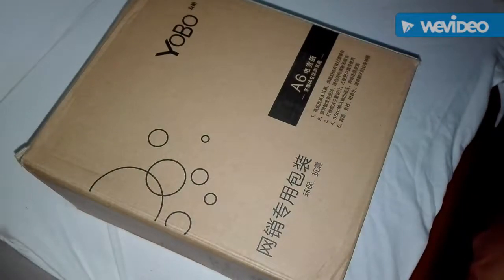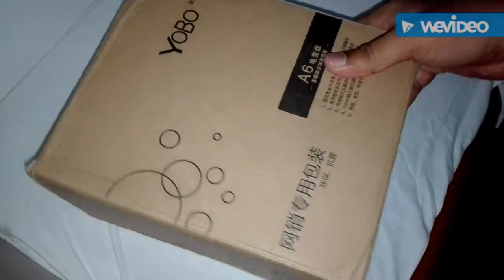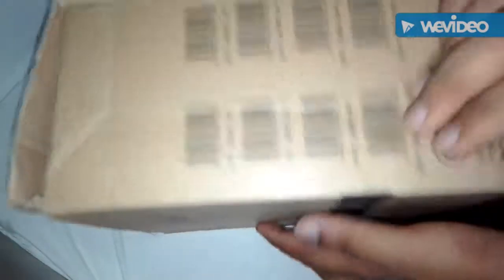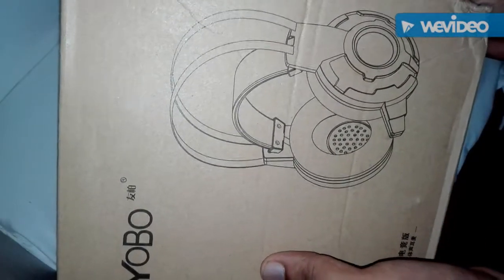Hey guys, what's up, this is Sharia here again. Today I'm here to show you an unboxing review video of the Yobo A6 gaming headphone. That's how the box looks like, and here is a description — the cable is 2 meters, which is pretty good for your headphone. I'm super excited to see what is inside it, so let's get started.